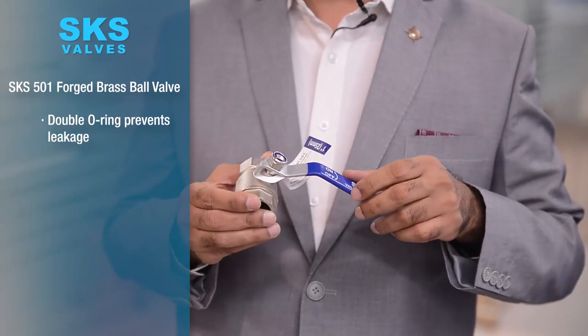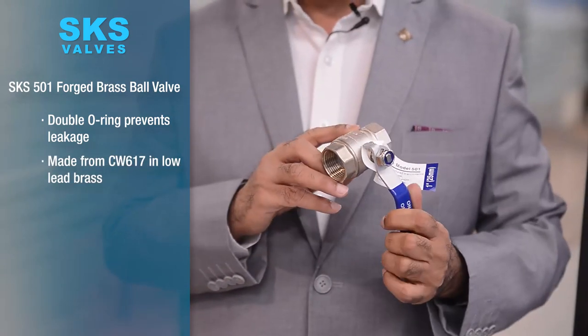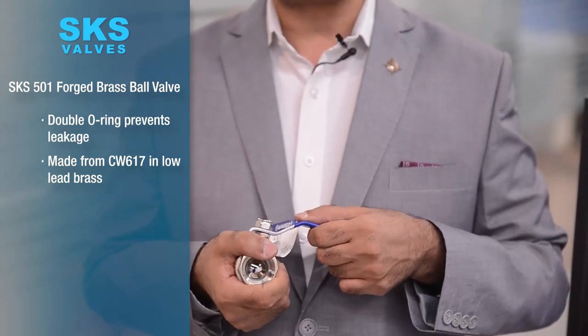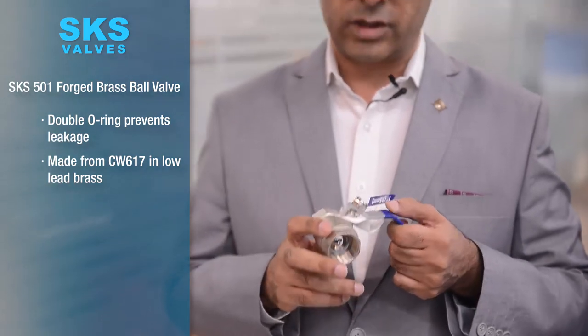These are some of the special features. This particular model is made from CW617N low lead brass. We have various models but this one is from CW617N brass.